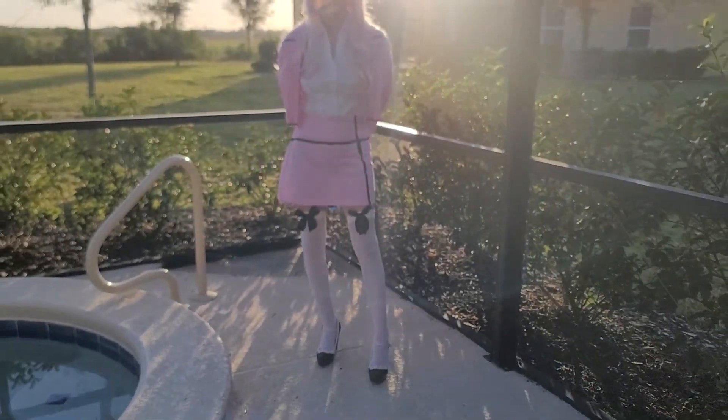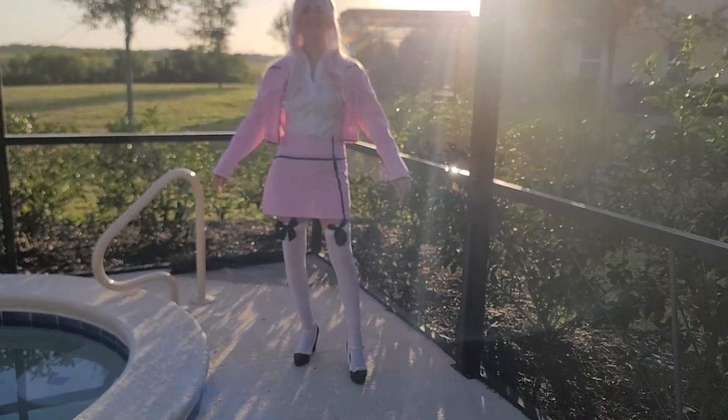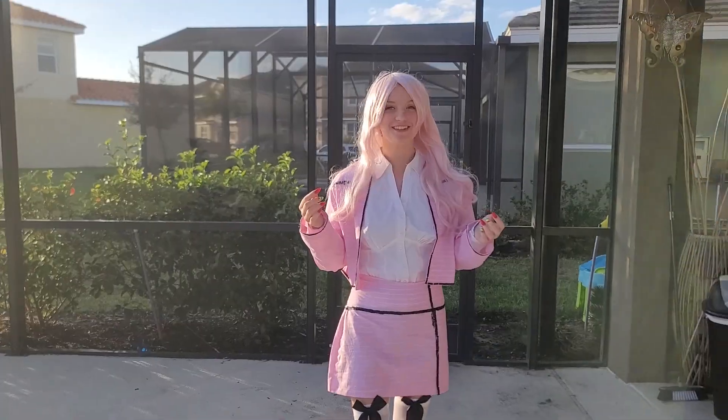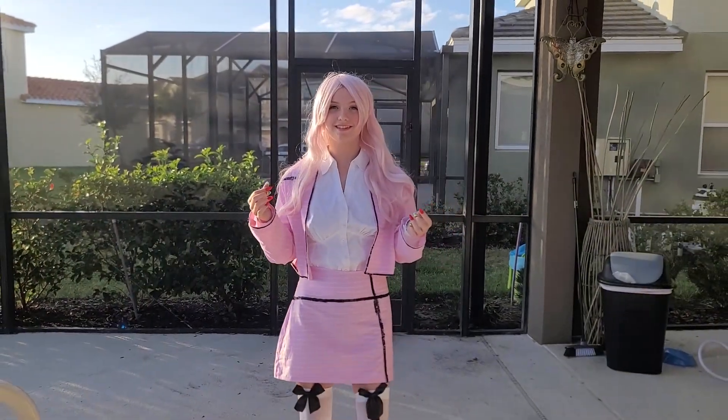And with that, it's time for the reveal!